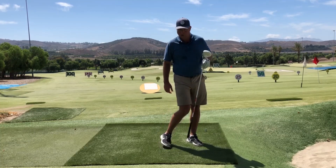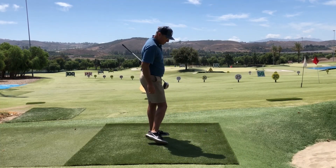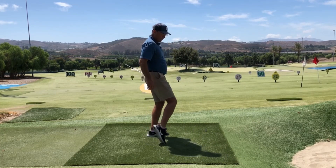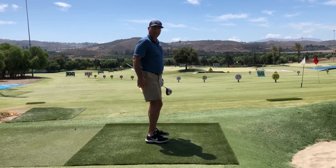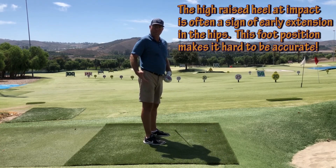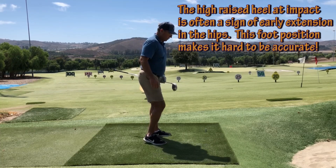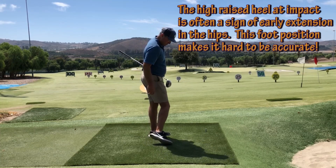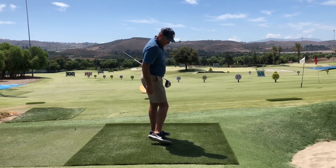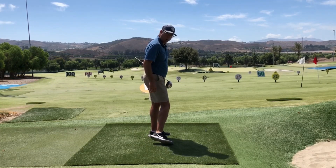Notice that this heel, by the time I reach impact, is only coming about this high off the ground — we're not going to have it way up here. That's going to lead to some bad habits with the hips and the posture. So we want it to look something like that, with the plantar flexion and in-roll of the foot.